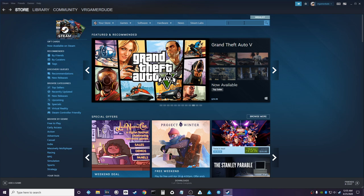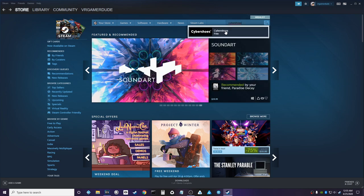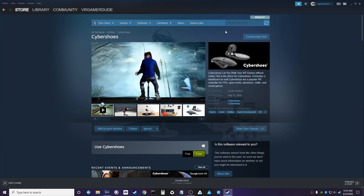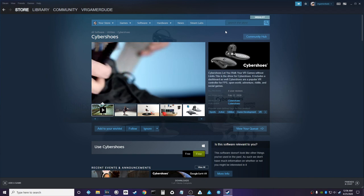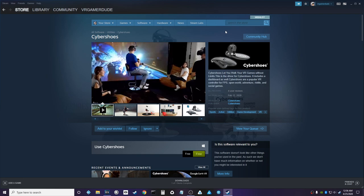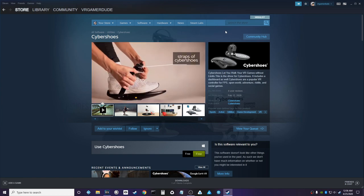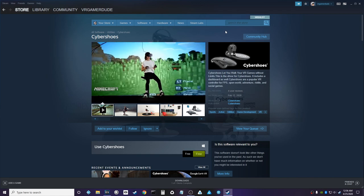So what you want to do if you're new like me is come to the Steam store and do a search for Cybershoes — and there you go. You can see this is their driver: 'Cybershoes let you walk your VR games without limits.' This is the driver for Cybershoes and it includes a dashboard as well. Cybershoes are a popular VR controller for FPS, open world, adventure, riddle, and social games. We are going to put that to the test — let's jump into some gameplay.